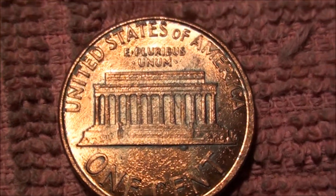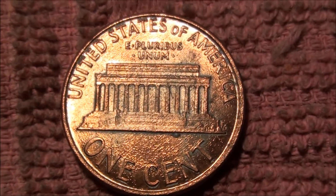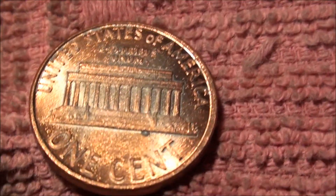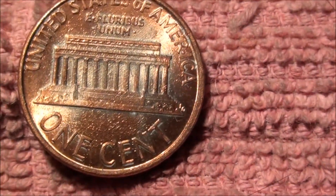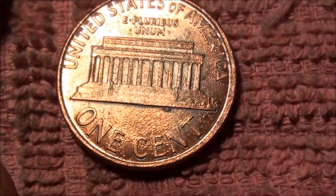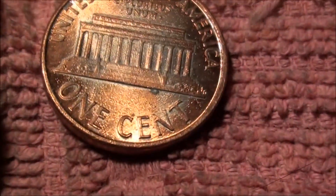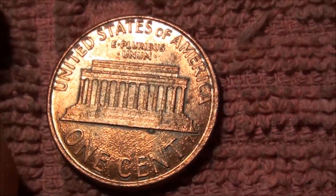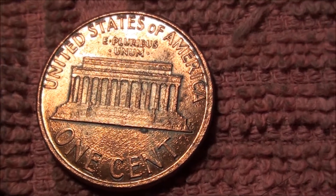Alright, check it out guys. A little reverse on this penny here. Move it around, you can see how the light hits it here, and you might notice a little kind of like a silver toning to it, just above the T in the cent word. So I think we got like a plating issue here, lamination error.